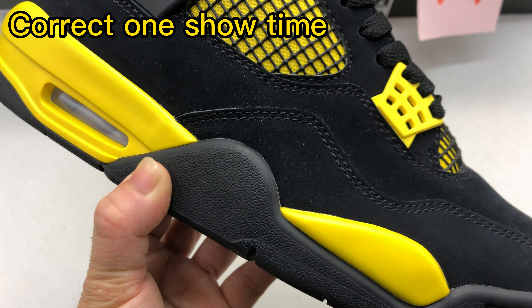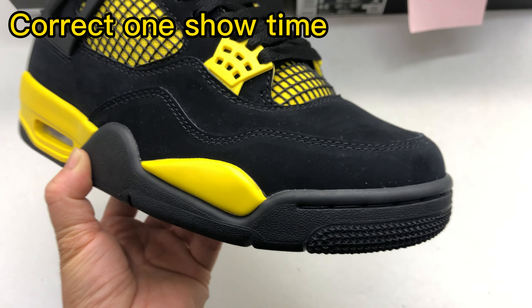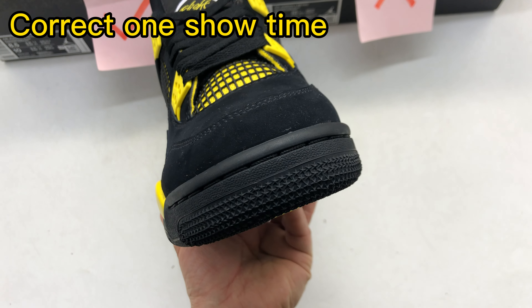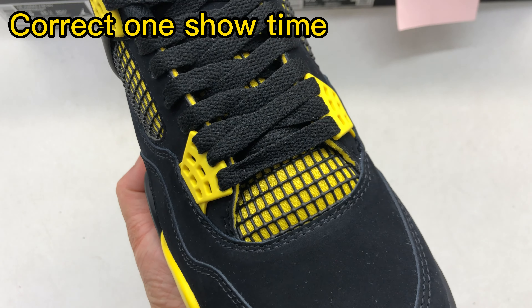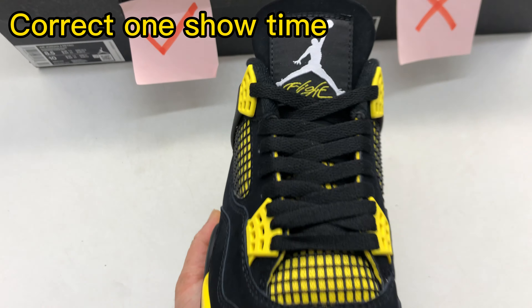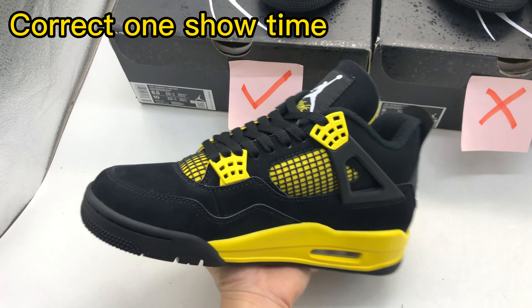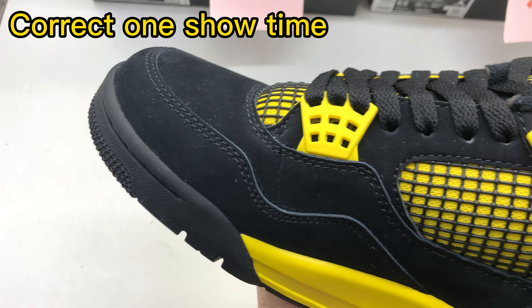Above are the many differences between the correct one and the wrong one. Next I will do a detailed review of every angle of this correct one, so you can see how good and nice the fabrication and the material. Thank you very much for watching this video. If any questions or any orders, just send me a message on WhatsApp. See you next time.